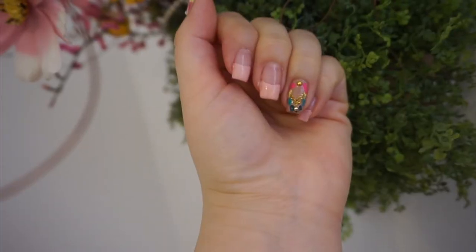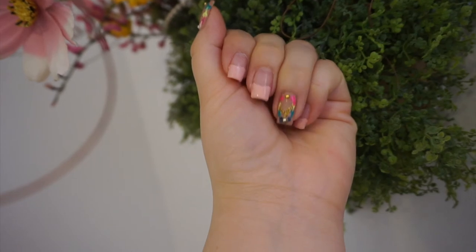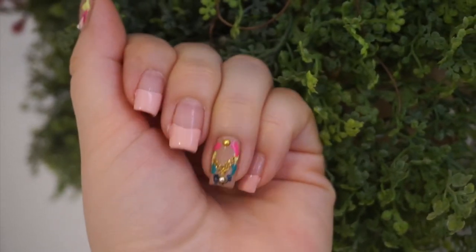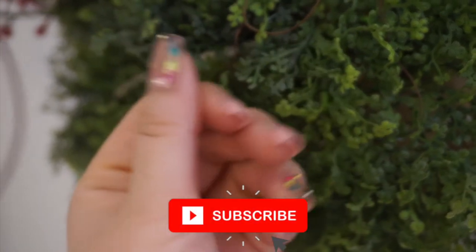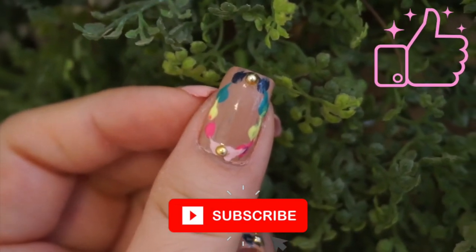I really hope you guys enjoyed this video. This is my attempt at recreating that nail design look. I am overall satisfied and happy with how they turned out and I had fun doing it. I hope you enjoyed it too. Please don't forget to subscribe, give this video a big thumbs up if you did enjoy, and I'll talk to you guys soon. Bye!